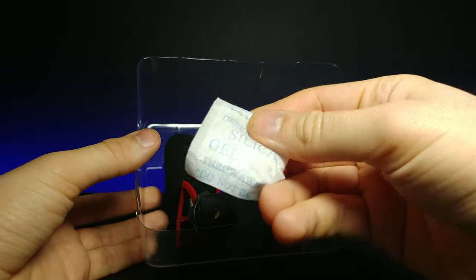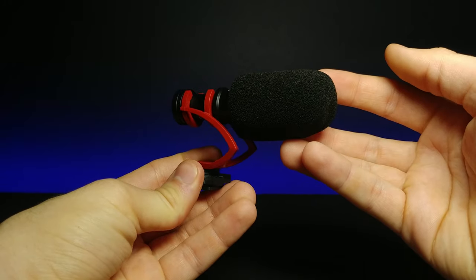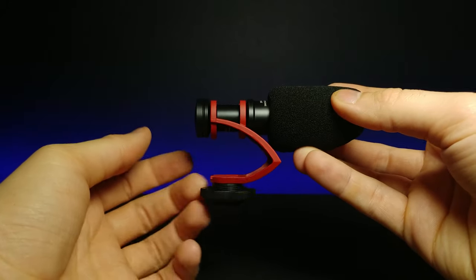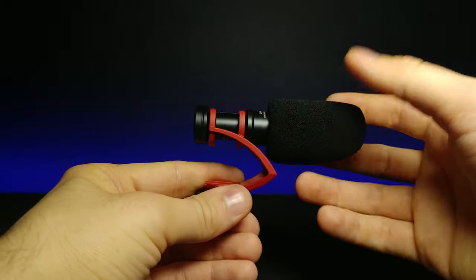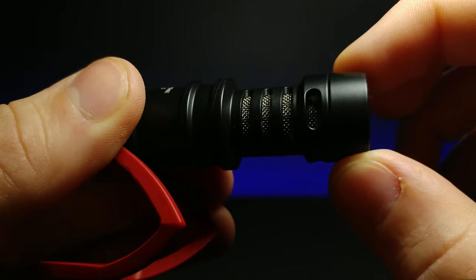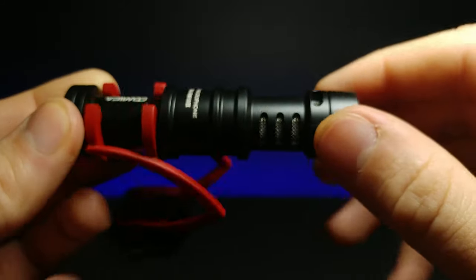There's a little silica packet — what my mom would call a poison package. And then right here we have the microphone itself, which looks really nice and has a decent weight to it. It's not cheap feeling. It feels like it's made out of a springy plastic to help shock absorb. We can take this off right here and zoom in — this is what the microphone looks like.